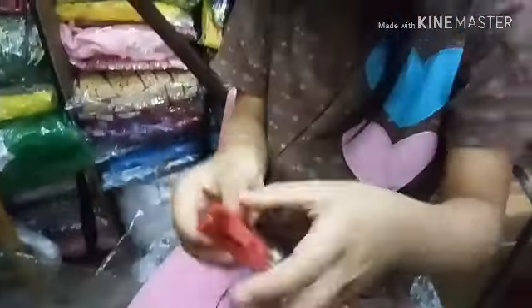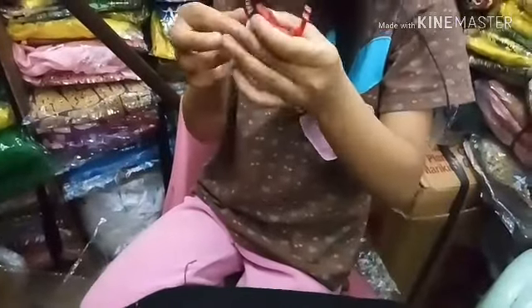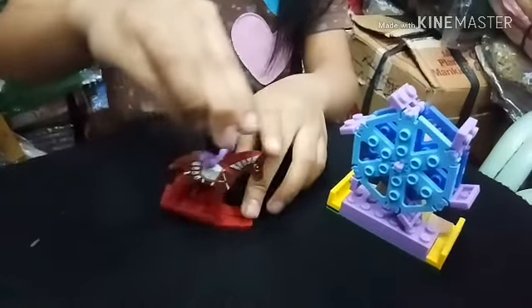Right now I'm just making the rocking horse. Now guys, we are done.